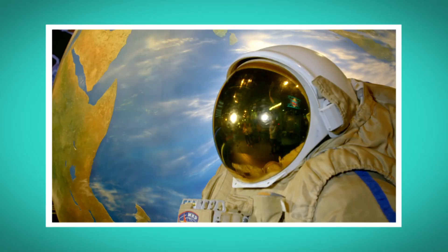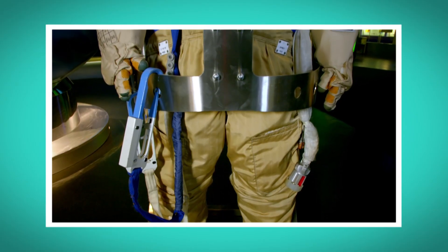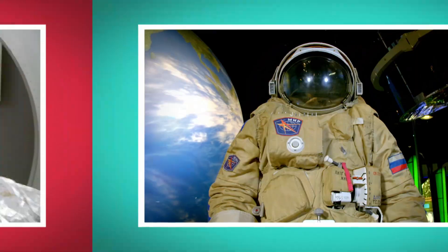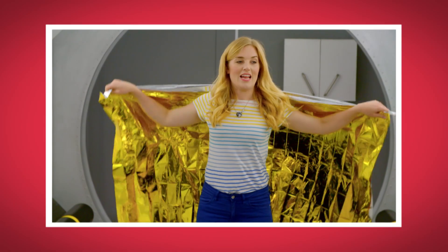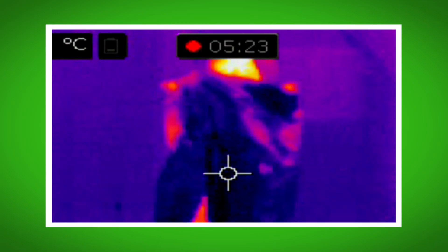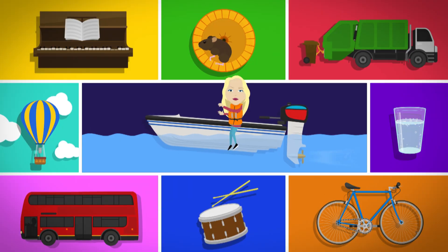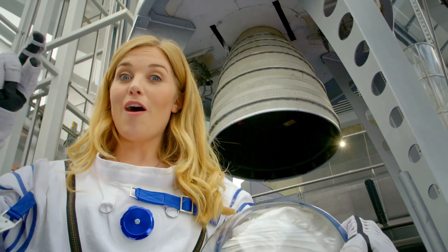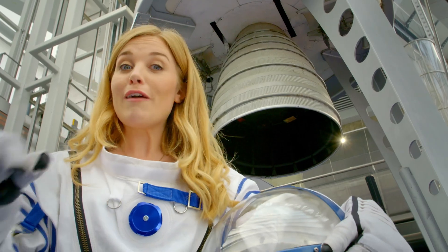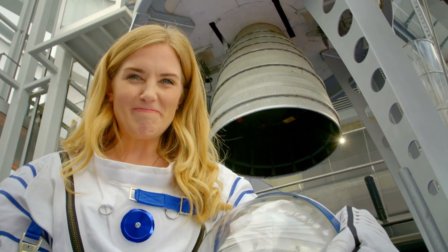I loved seeing how spacesuits are made. What was your favourite bit? Do you remember what you call people who travel and work in space? That's right — they're called astronauts. Did you hear the sound the mylar material made when I wrapped it around me? It was a rustling sound. And did you see how the mylar stopped my body heat escaping on my special camera? So the next time you go in a lift, you'll know how it works to go up and down. And now you know how a spacesuit is made to keep astronauts warm and safe when they travel to and work outside in space. I'll see you next time.